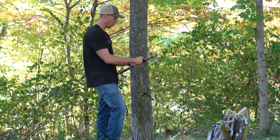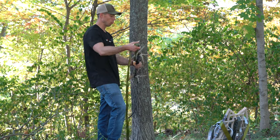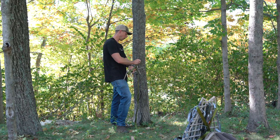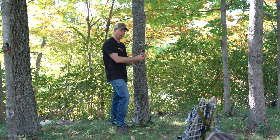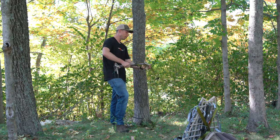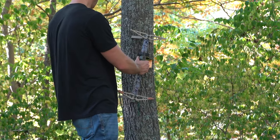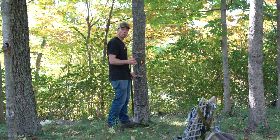Some thoughts on the traditional buckle. Obviously it is very fast to get on the tree. You can store it on your stick very easily. A negative would be noise or potential for banging against other objects. They're heavy too — you don't want to take one of those in a knuckle on a cold morning. But it is probably the most secure method, using a strap with all this surface area because it's one inch thick, which really allows the stick to bite good. I've used these straps for years and they work great.